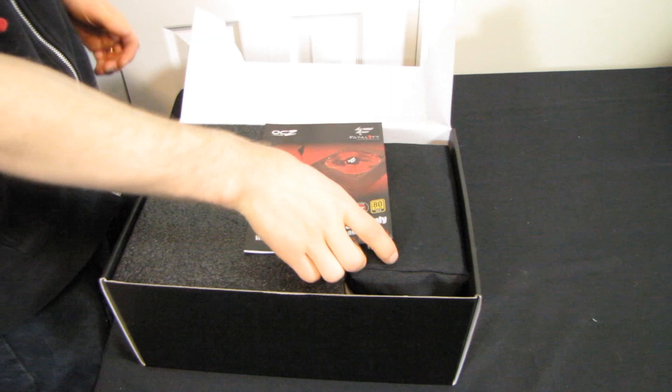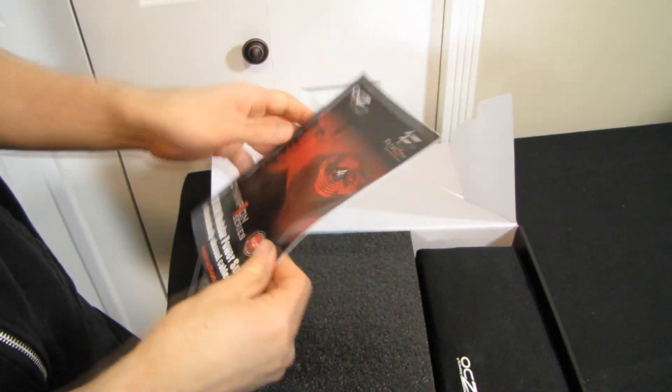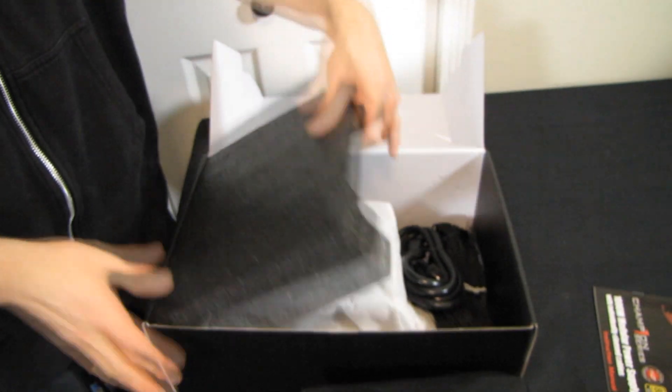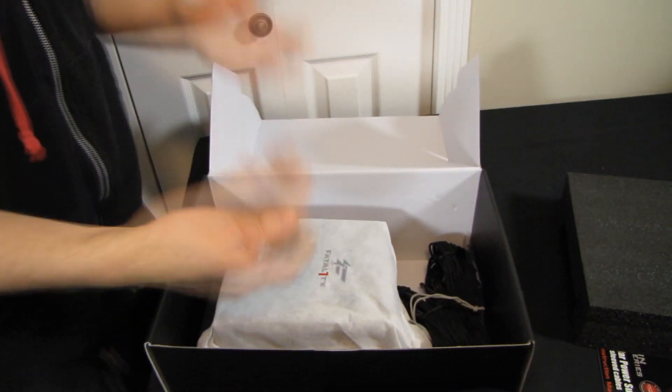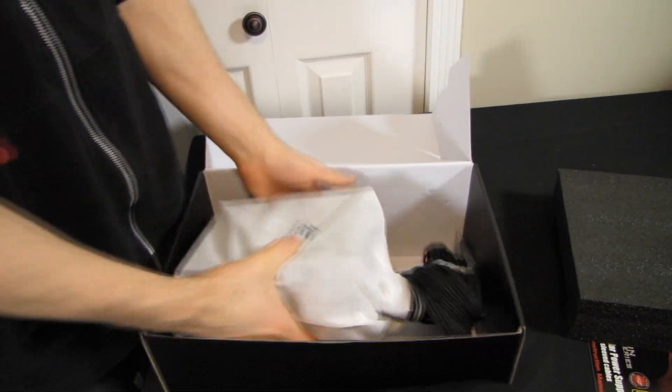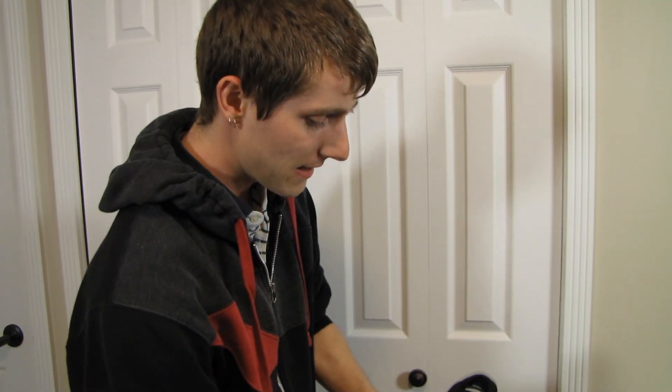I'm actually really excited about this product because it is the first to market with individually sleeved cables out of the box. It's a little over $200, so it's not cheap — but it is a 1000-watt power supply, it is 80 Plus Gold, it is modular, and it has individually sleeved cables. Now, whether you believe that is a selling point or a disadvantage is up to you personally — I believe it's a selling point.